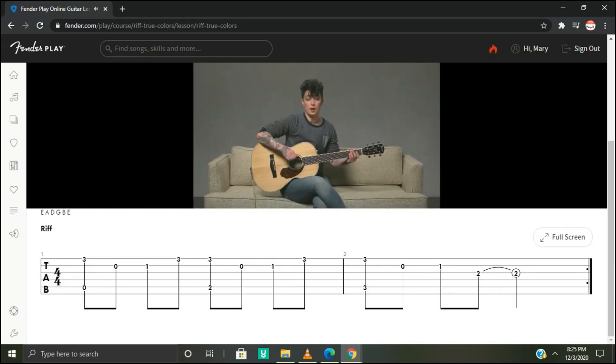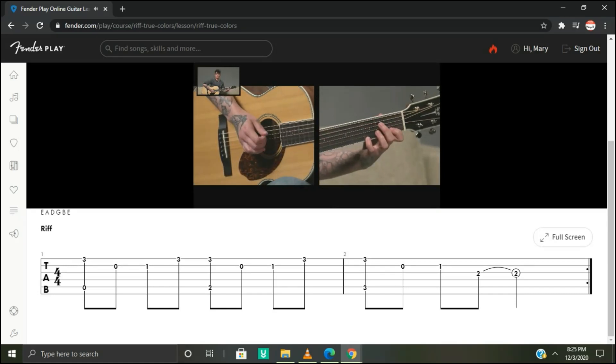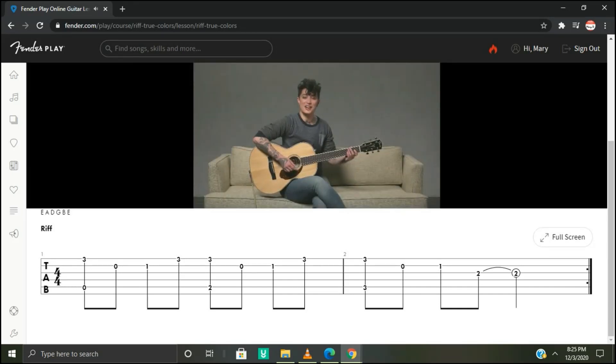Let's play that one more time. We're going to add a little bit of timing to it this time around. Get set and I'll count you in: one, two, three, four. Let's repeat that. And now you know how to play the riff.